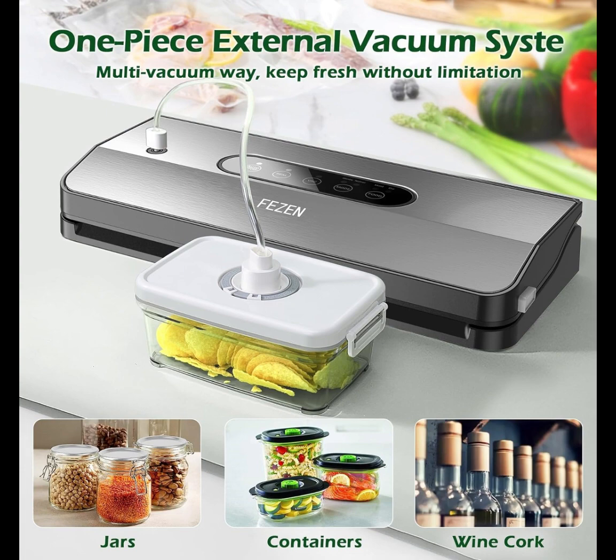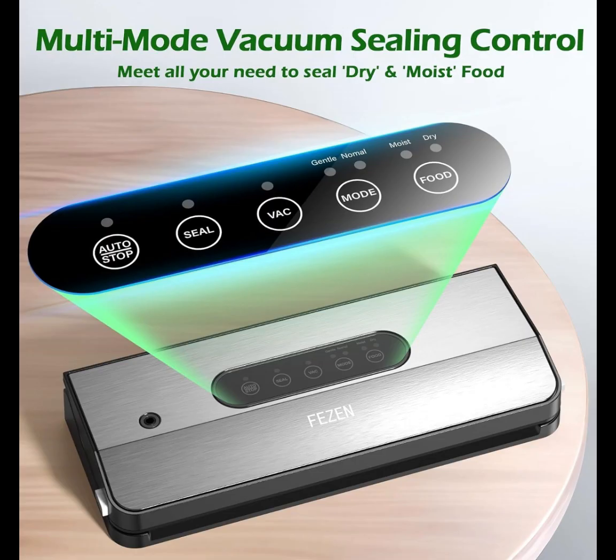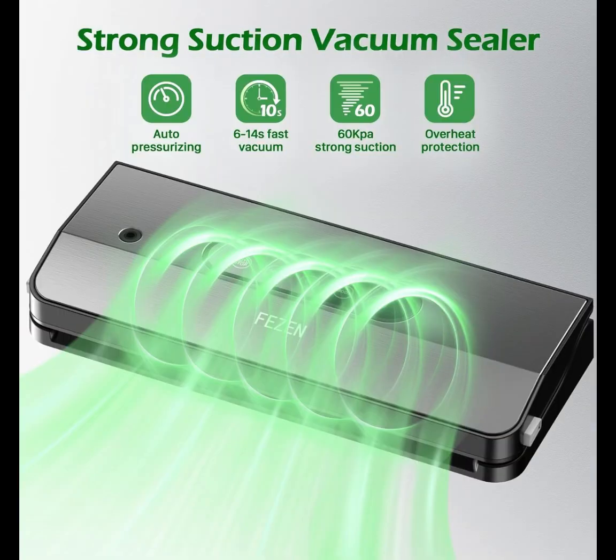If you have any question about our vacuum sealer machine, please contact us. We are committed to providing customers quality service — 24/7 online technical service and a 2-year after-sales service guarantee.